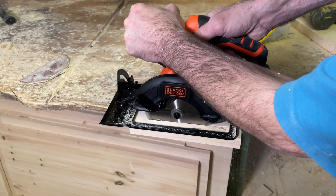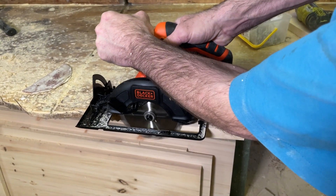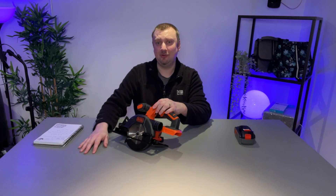When using the tool you will need to make sure that you are pushing in the safety mechanism button as well as pulling the trigger in order to get the actual blade to rotate.